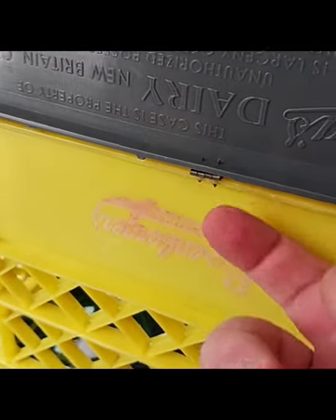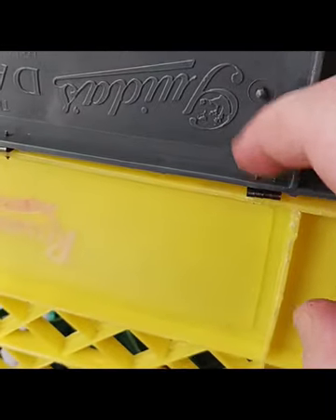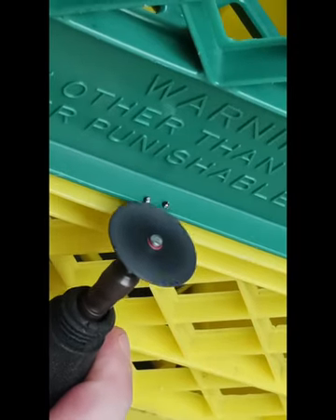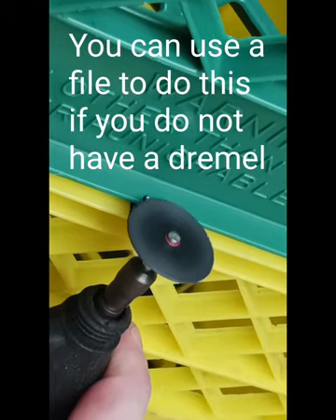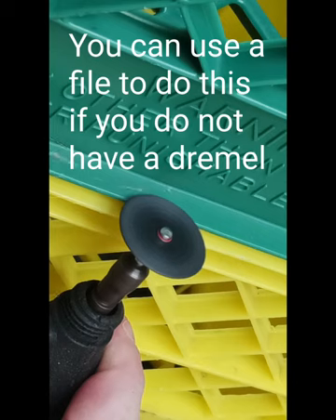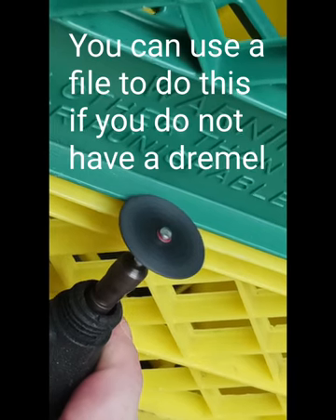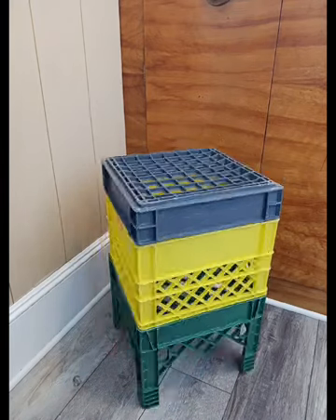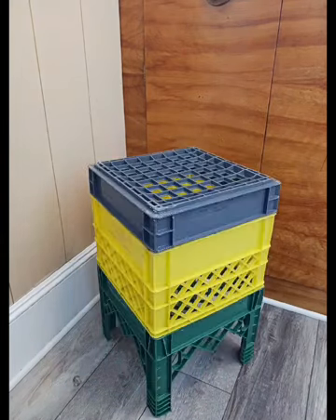These screws were a little longer than screws I've used in the past, so we're just going to smooth those over a little bit — a little bit of 25-year-old Dremel action. There you have it: a cute, artsy little end table.